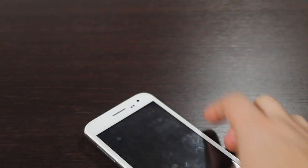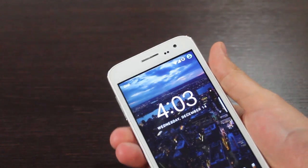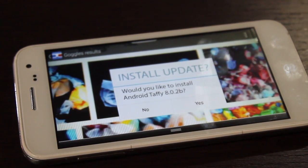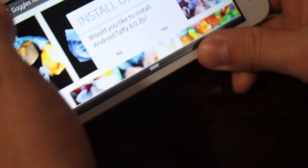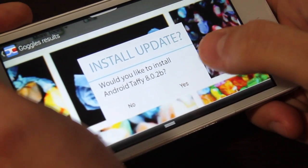Honestly, I stumbled on this by total accident. I really have no idea what versions of Android it's going to work on, whether it be Marshmallow, Nougat, or KitKat. I don't know. And I don't know if it has to be real Taffy or if you can use Bing Images instead of Google Images. If any of you have time to try it out, post your experiences here in the comments or send me a tweet on Twitter.